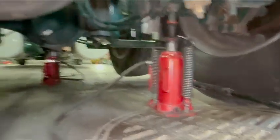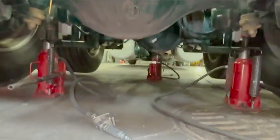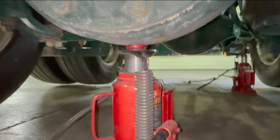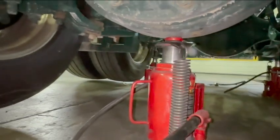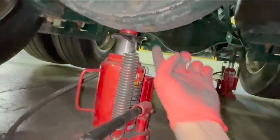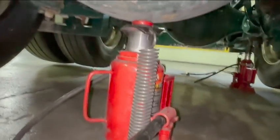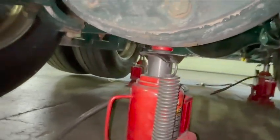So I have two points of contact there, and then the third one up by the pumpkin. If you don't have enough money for more than one jack, put it right here — see the drain plug right here, do not jack on that drain plug, you'll mess it up. Try to jack at the flattest spot on the axle and lift it up until both wheels are off the ground.